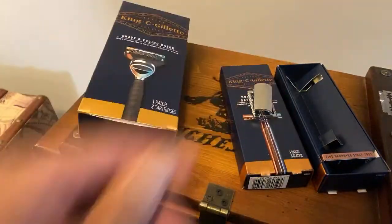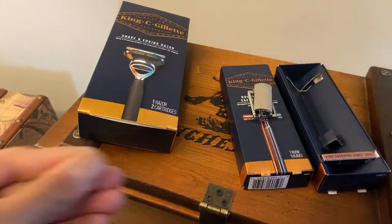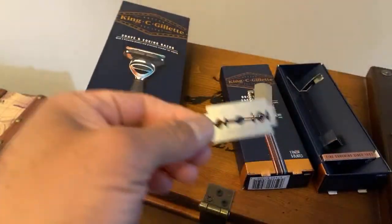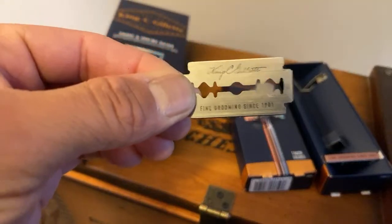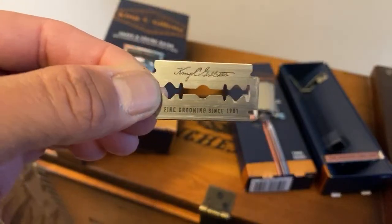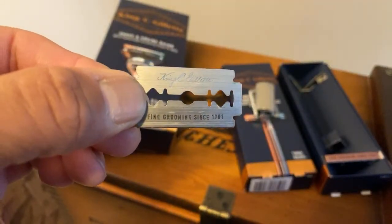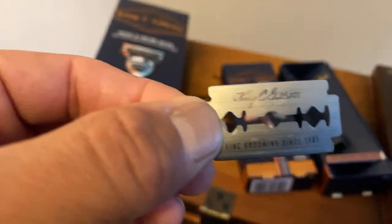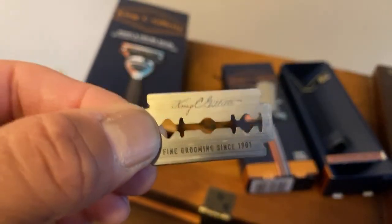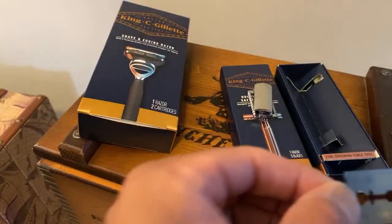I'd like Gillette to start making some stuff in the USA, guys — that's my request for the King. I actually visited the Gillette global headquarters outside of Boston many years ago for work, and I actually did a video at that facility. Here are the blades that come with this razor — they have the King C Gillette stamp on the blade, 'fine grooming since 1901.' Very nice.